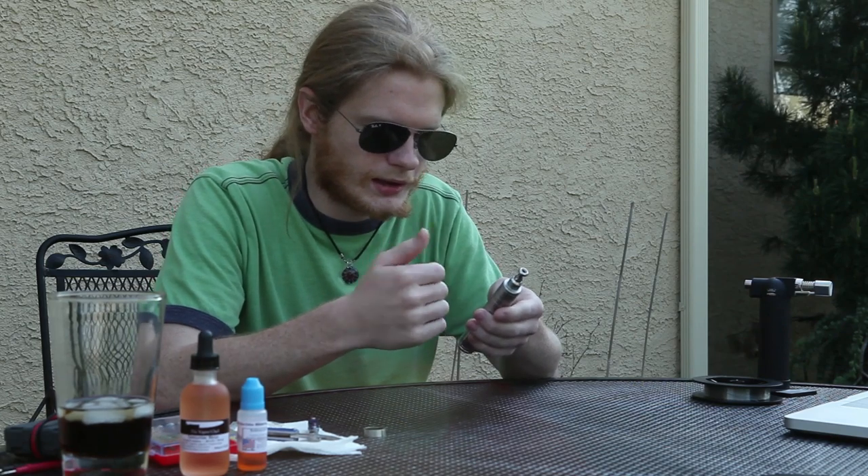I'll show you how to change juices on it, I'll rebuild it for you, and give you my tips and tricks to hopefully help anybody who might be having trouble with it when they first get it, or is considering purchasing it, or anything like that.